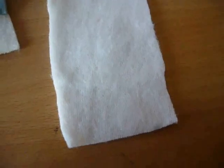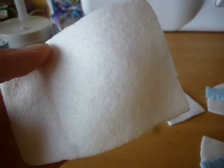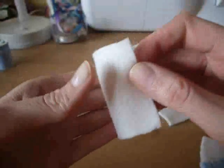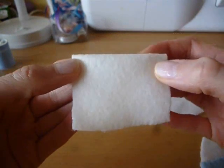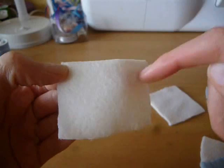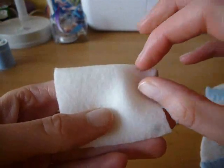Now it's time to sew the pieces together. I'm going to use a sewing machine to make it faster, but you can always sew it by hand if you prefer. The first thing we're going to do is take this rectangle piece, fold it in half, and then we're just going to sew a line of stitches right along the top leaving about a 7mm gap.